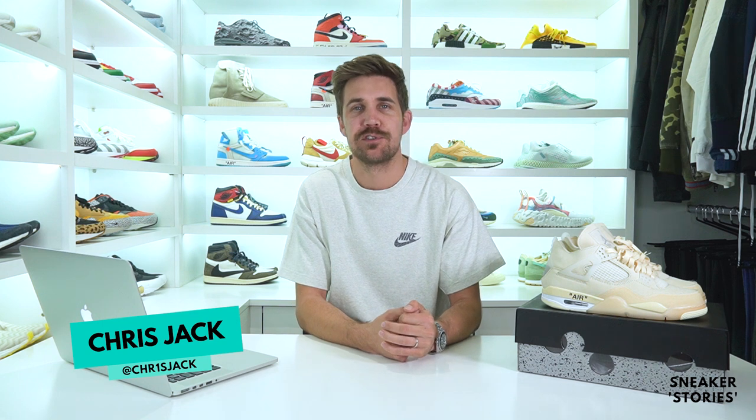Yo, what up guys, welcome back to Sneaker Stories. As always, I'm your host Chris Jack. Today checking out one of the more hyped releases for 2020 — of course it is the Women's Air Jordan 4 collaboration with Off-White. So without further ado, let's check them out.